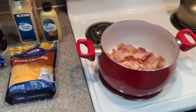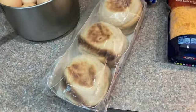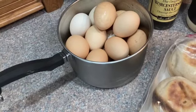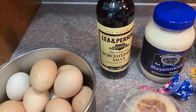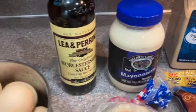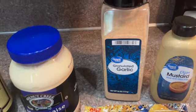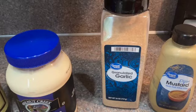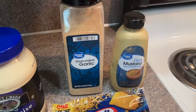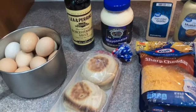You need one pound of bacon, which I have cooking already. You need two cups of cheddar cheese, six English muffins, and 12 hard-boiled eggs which we will peel and chop. You also need Worcestershire sauce — five dashes — one cup of mayonnaise, a half teaspoon of garlic powder. I have granulated garlic because I accidentally bought the wrong thing, so I'll be adjusting the amount. You also need one heaping tablespoon of Dijon mustard.